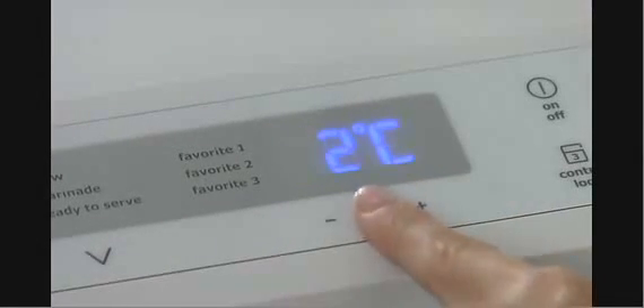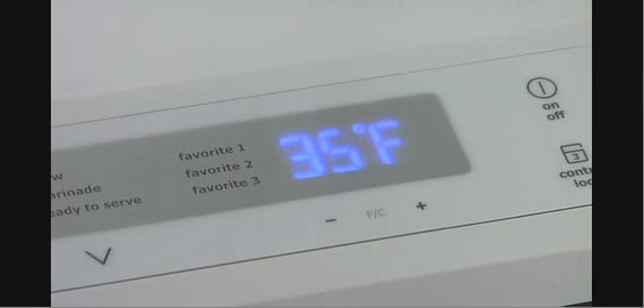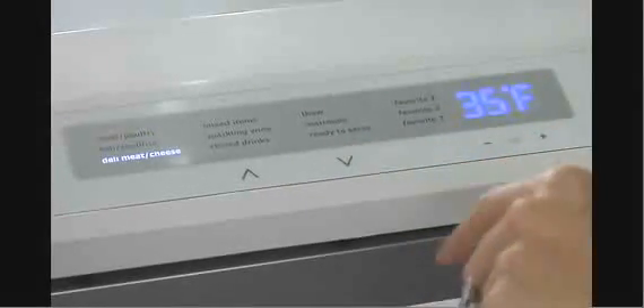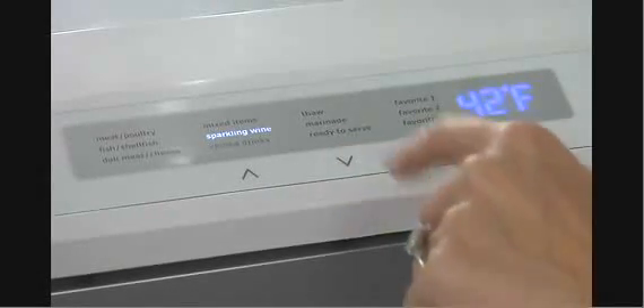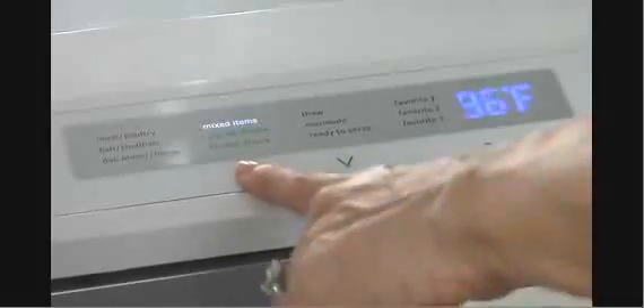press the FC icon to change the temperature display from Fahrenheit to Celsius or back to Fahrenheit. Use the convenient up and down icons to select the precise temperature for a number of food items such as meats and poultry, fish, deli meats and cheeses, and various beverages.